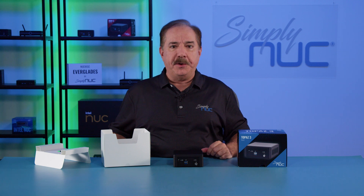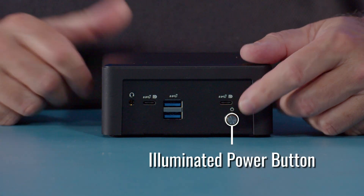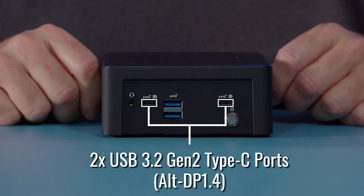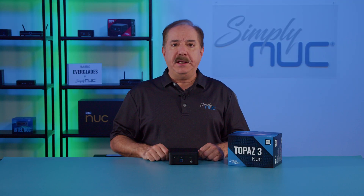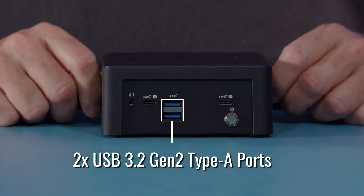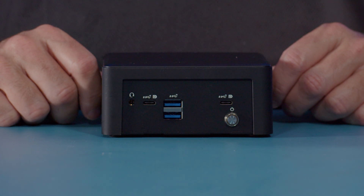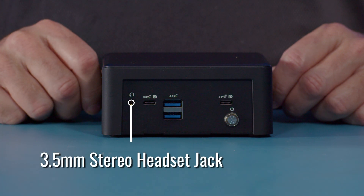Next we'll take a look at the unit itself. Starting from the right side we have the illuminated power button. There are two USB Type-C ports — both of these ports support USB 3.2 Gen 2 10 gigabit as well as alternate DisplayPort 1.4, which can daisy chain and support up to an 8K monitor. There are two USB Type-A ports and both of these are also USB 3.2 Gen 2 10 gigabit, and on the left side is a 3.5 millimeter HD audio port.